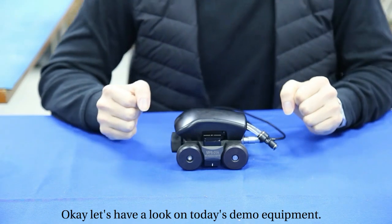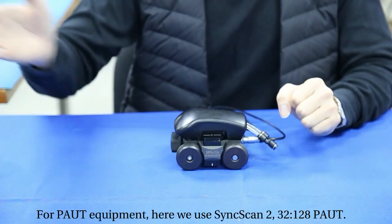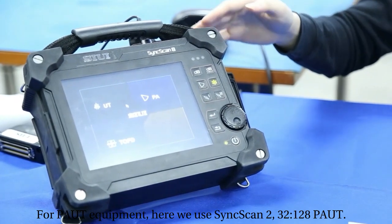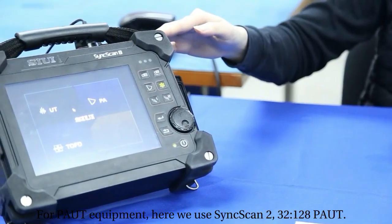Let's have a look at today's demo equipment. For PAUT equipment, here we use SynScan2 32/128 PAUT.